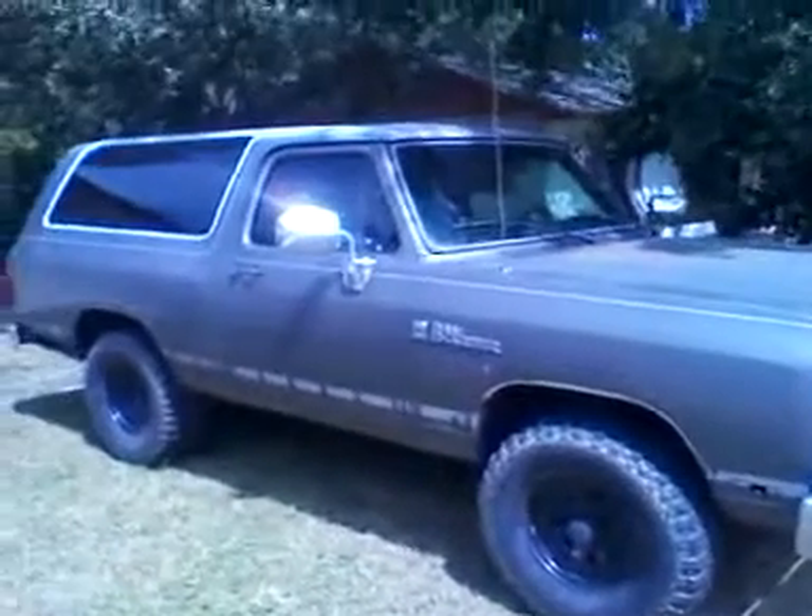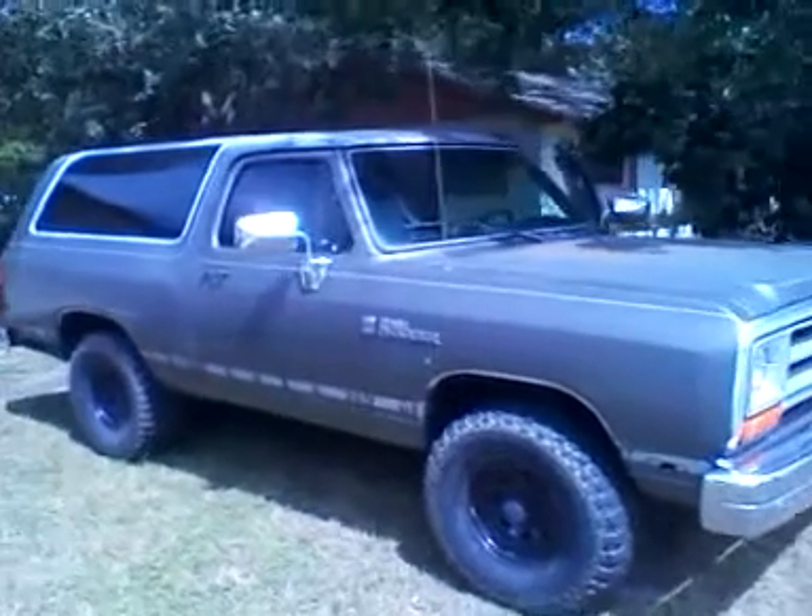1990 Dodge Ram Charger. Project Zombie Patrol. Take two.